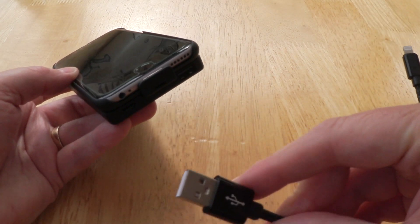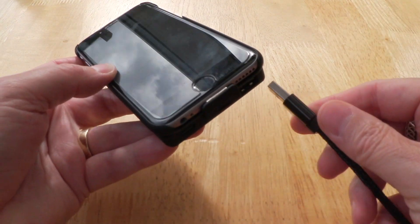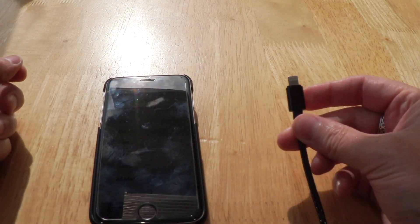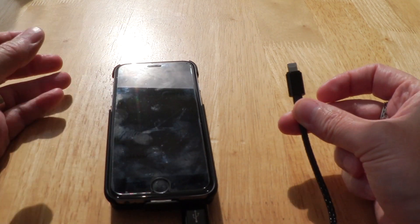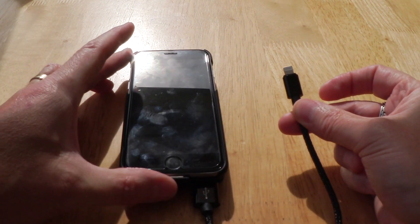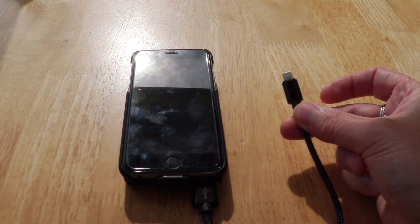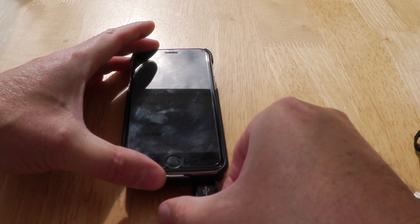What I also like is you can plug the supplied cable in — let me get it the right way around, there we go — and you can charge up another iPhone from this as well. That's handy because my partner has one, so when we went on holiday we could charge both phones at once. Sometimes we'd just leave that charging in the wall during the day.